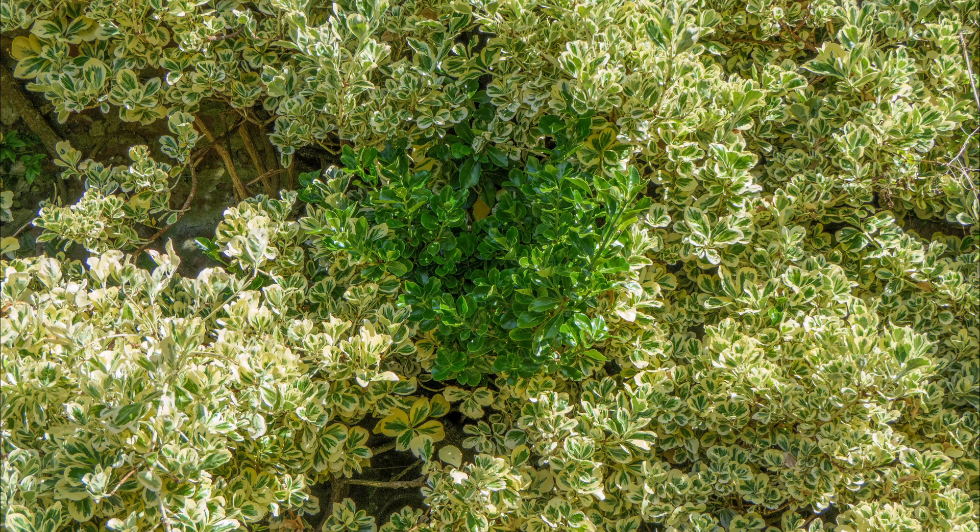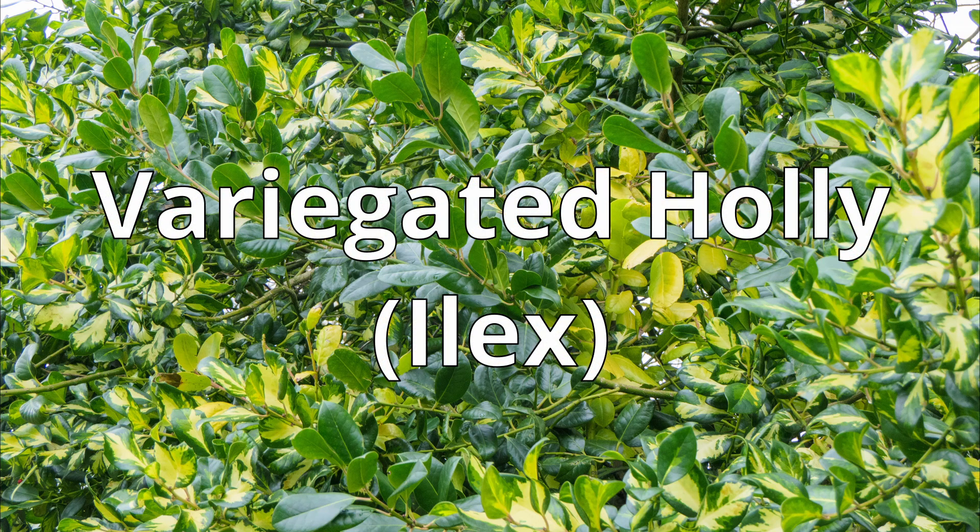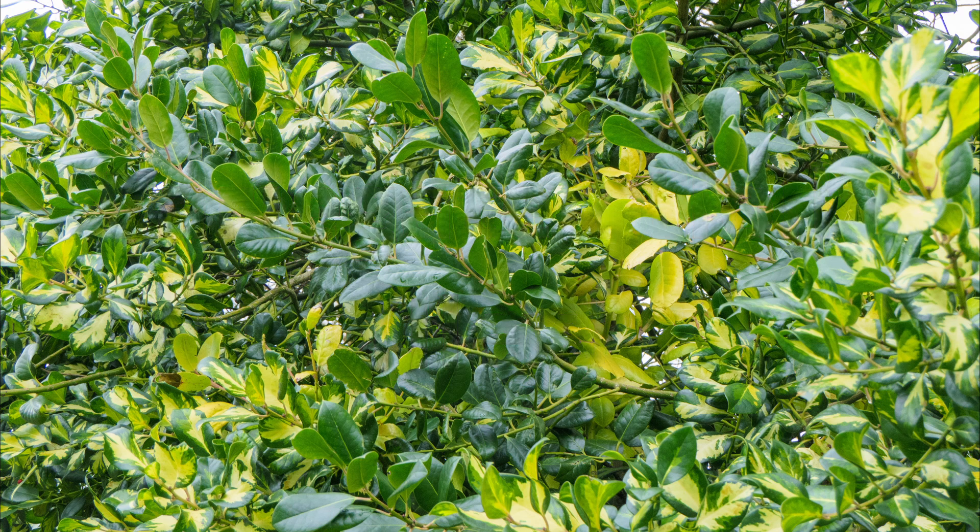The problem arises from the fact that the genetic material which makes up the new plant may not be stable. After all it was a genetic glitch that gave us the colour variation in the first place. So this is where we come across the problem called reversion. The new variant can be prone to reverting back to its parental form, usually plain green. This happens quite often when the plant is put under stress, say for example under drought conditions.